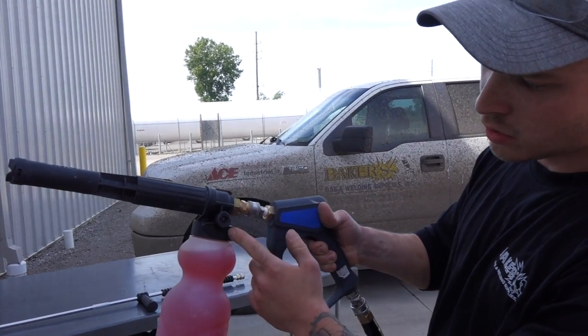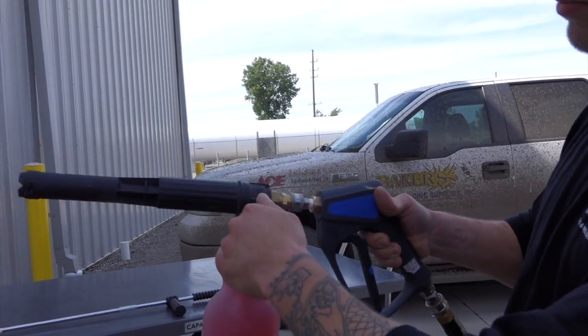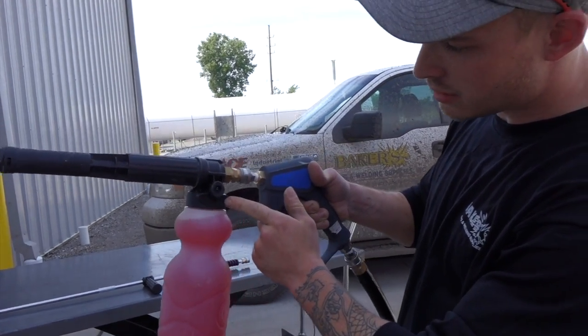The foam cannon does have a dial on it so you can open and close it to apply more or less foam. Today we'll be using that at about three.